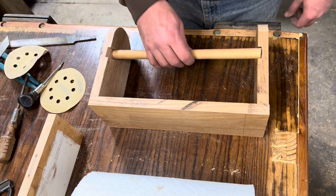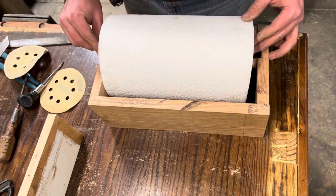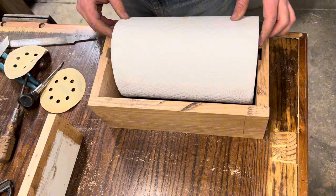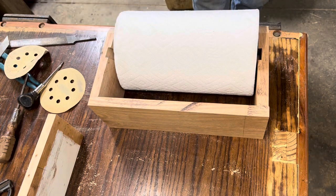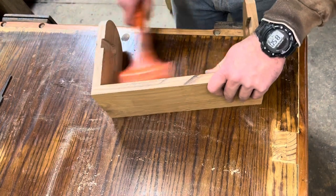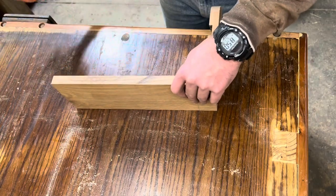On other paper towel holders that I've seen built, they were very tight to the roll itself. I wanted to make sure there was plenty of space for the roll to slide in and plenty of space for the dowel itself to slide into the slot. So I'm leaving everything just a little bit short or a little extra wide depending on which dimension I'm working with.